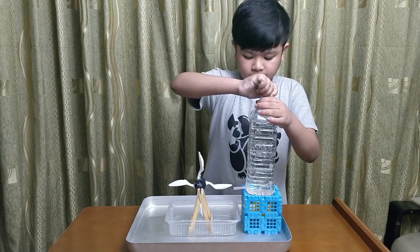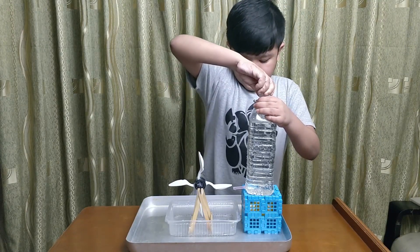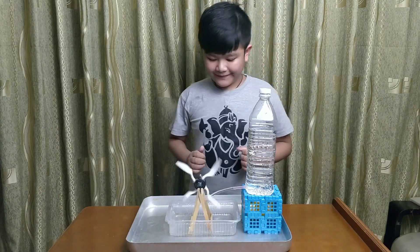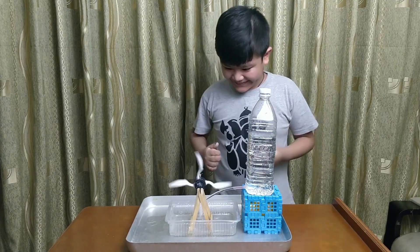Observation. When the lid of the bottle is open slightly, water came out of the straw and hit on one of the spoons of the wheel. The water will rotate it.